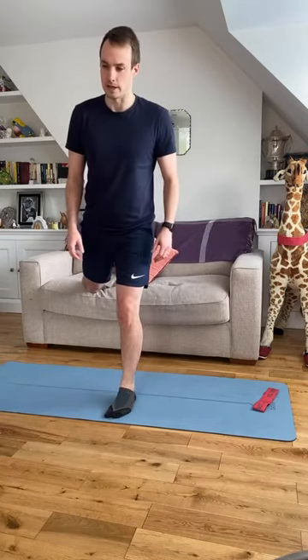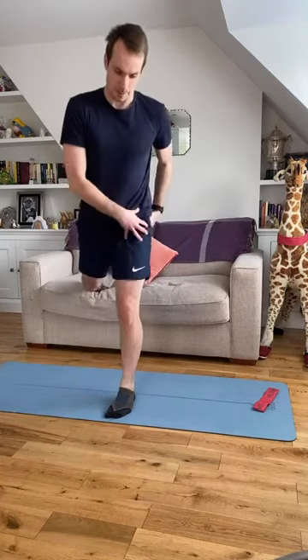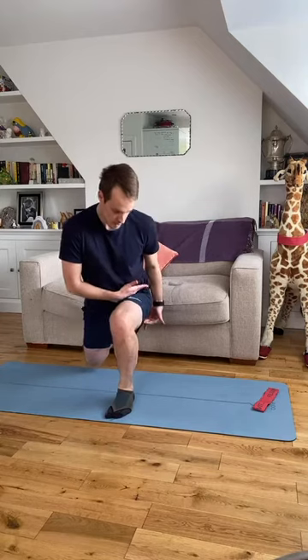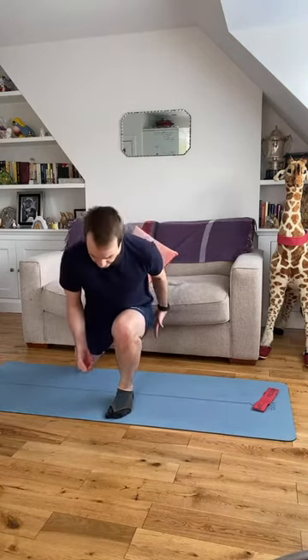Same motion: back knee dropping down, drive through the front leg. We're using that glute in the front leg to power us back up — really squeeze, push into the heel, squeeze your glute as hard as you can as you get to the top. Your glutes work taking us from a flexed hip to a straight hip, so a little bit more leaning forward is going to help you fire those glutes as we drive to the top.